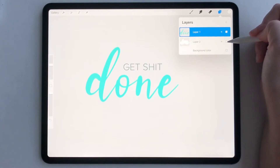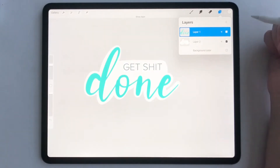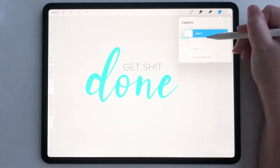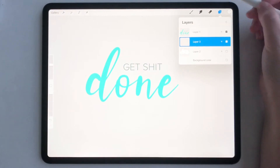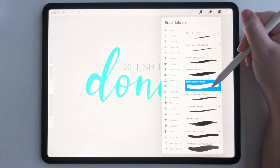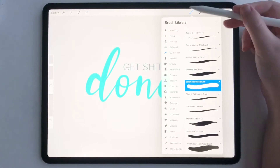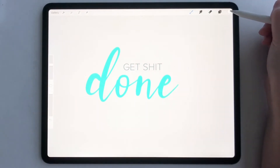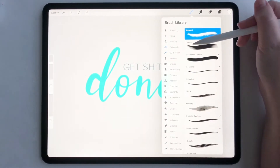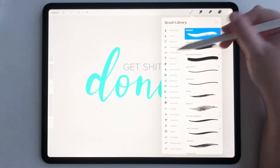Next, we are going to make a little white border to give our sticker that sticker look. I've already made one, but I'm going to show you how to do it. Tap the plus sign to add another layer, put this layer behind your artwork, then go to your brush library and select a monoline brush. I have my Sarah monoline brush, but you can use the default monoline brush in the calligraphy section — it's really up to you.